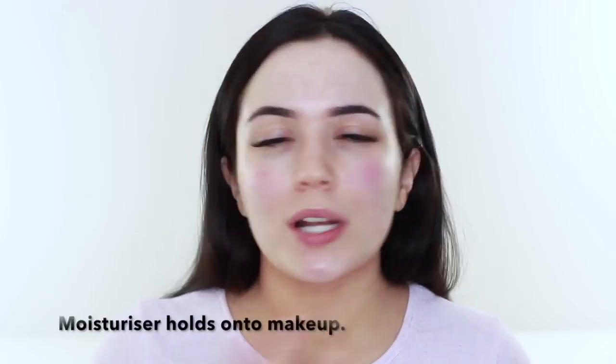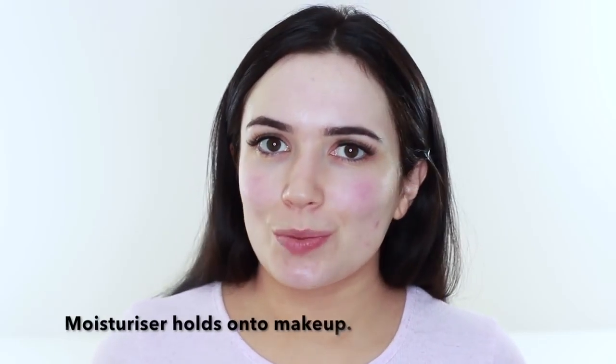The best way to do that is to use a very mild toner or even just micellar water. I'm going to take a cleansing wipe and just run this over the skin. Next up we're going to moisturize. Moisturization really helps the makeup last — it's going to give it something to hold on to. So no matter what skin type you have or what type of makeup you're using, make sure to moisturize.